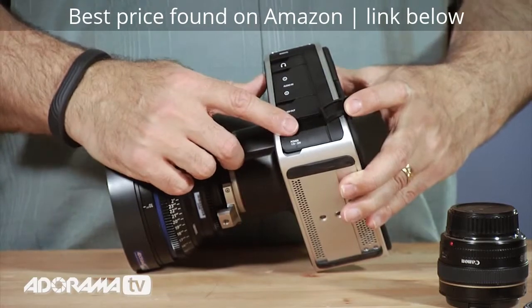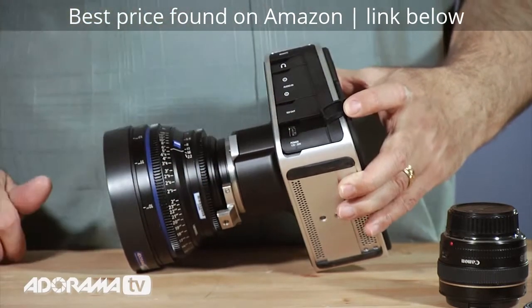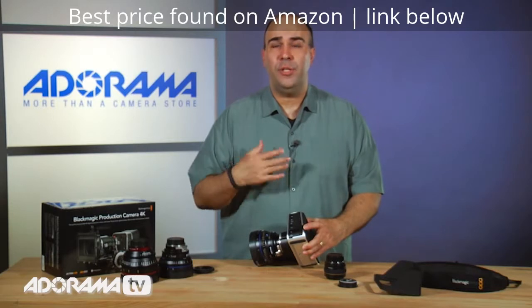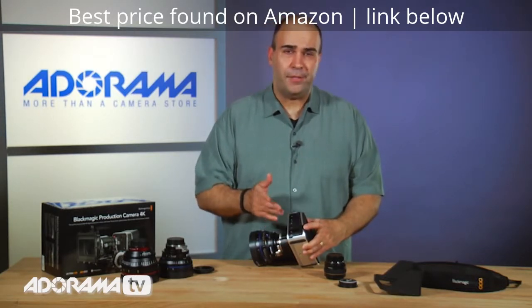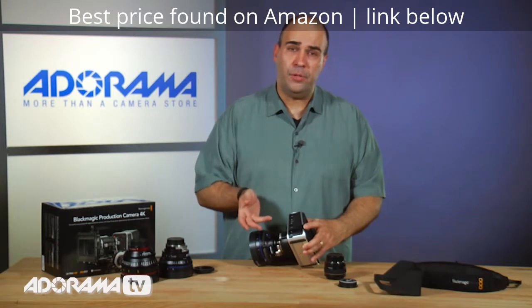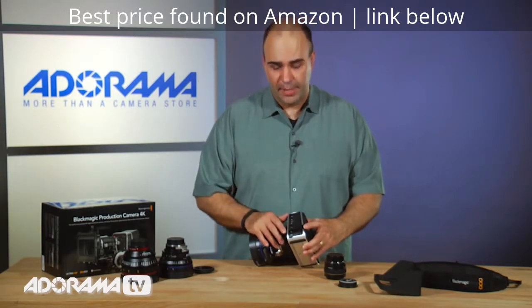The Thunderbolt port lets you take advantage of the built-in ultra scopes. With this, you actually get the ability to use the camera as a set of scopes — waveform, vector monitors. These are things that pro video users can use to check the quality of their video signal.